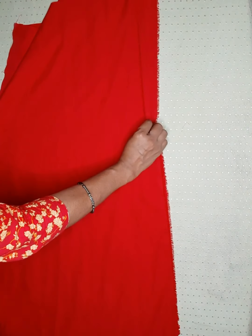Now put the two sides on the top. Then put the two sides on the top.